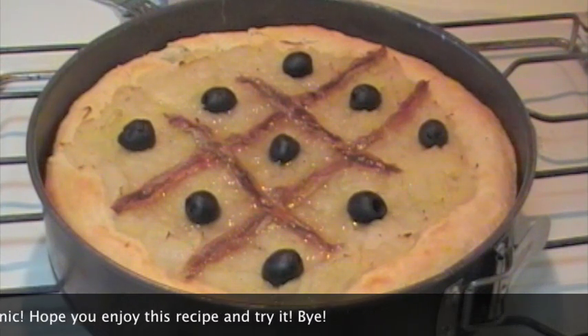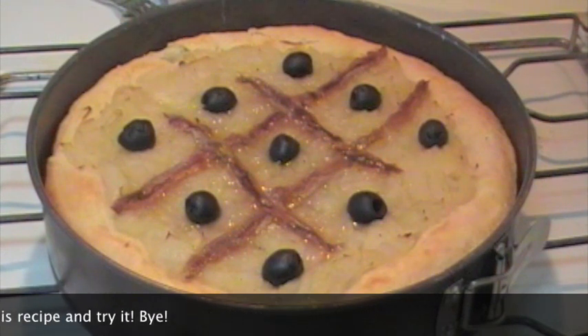Provatela, vi assicuro che è ottima. Spero vi piaccia e ci vediamo la prossima volta. Ciao!